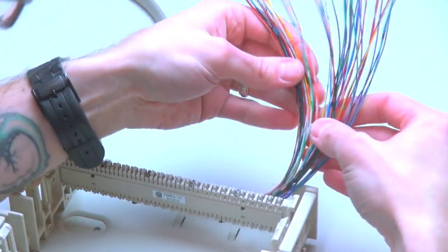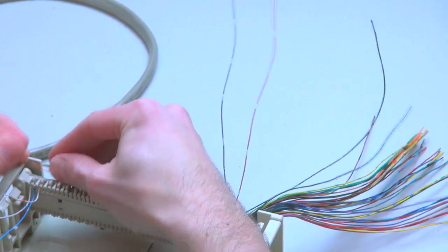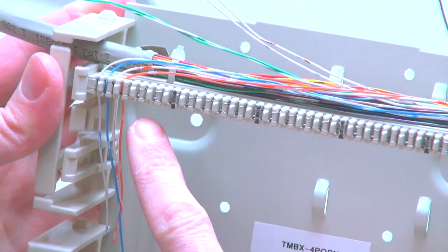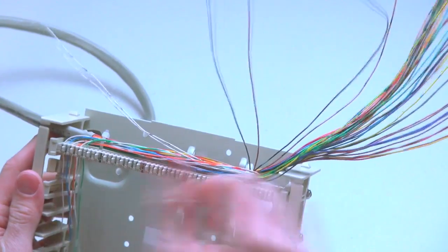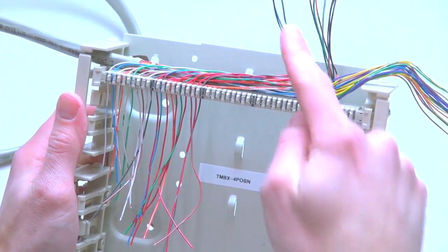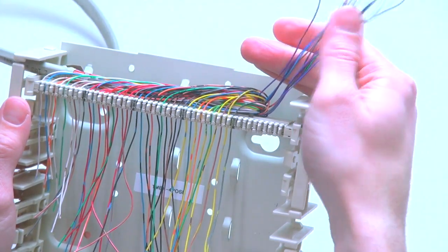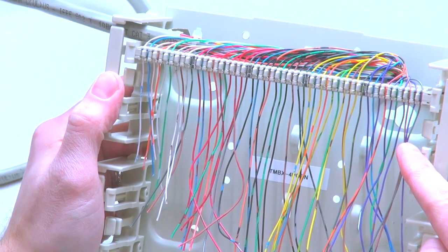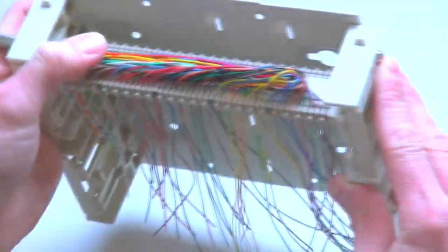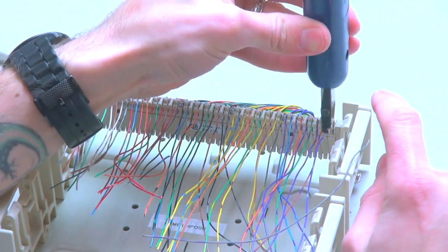Step 5: Separate each pair of the 25-Pair cable and lace into the Distribution Connector according to the required wiring code. Use the impact termination tool to punch down and cut one insulated conductor at a time.